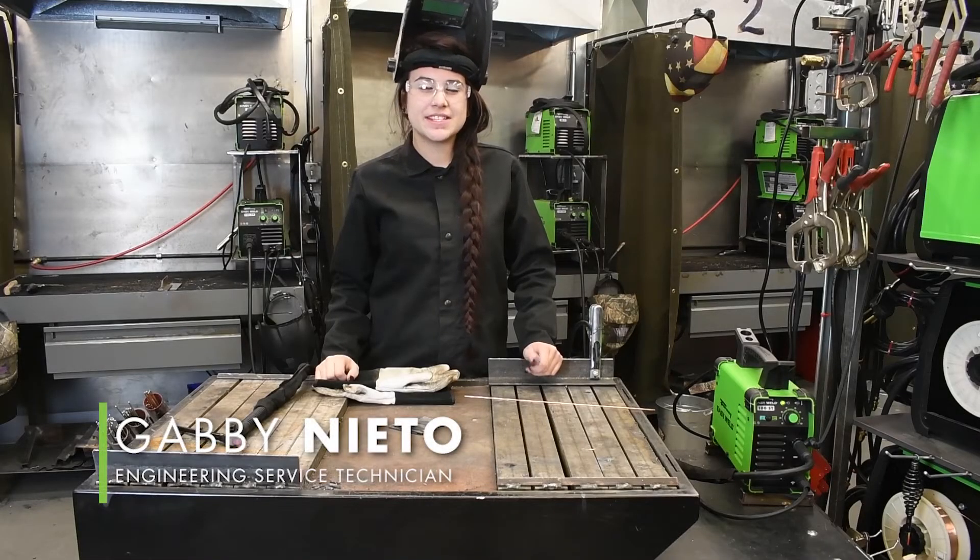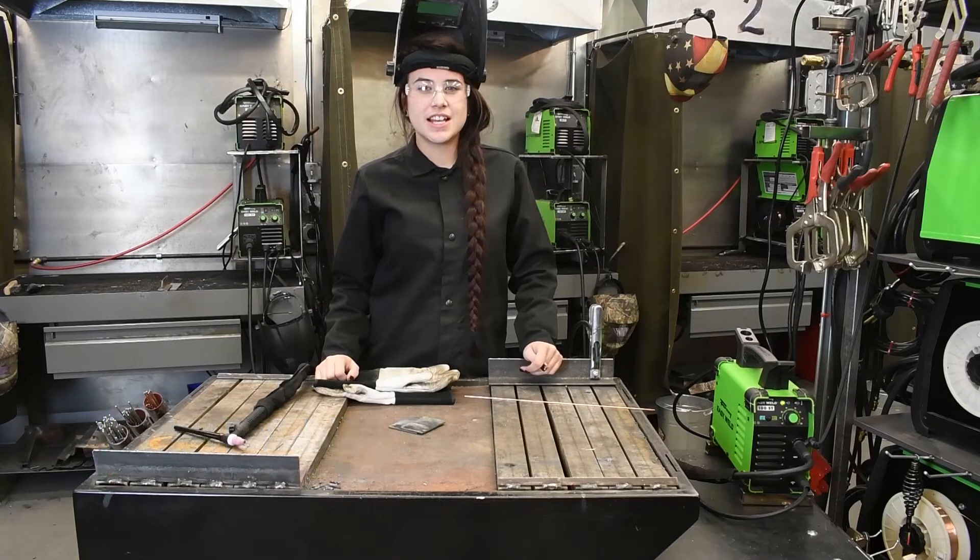Hi, today we are going to be TIG welding with the Forney EasyWeld 100ST. This machine has a 90 amp output and a 120 volt input. It can be used on household power as long as you have at least a 20 amp breaker.